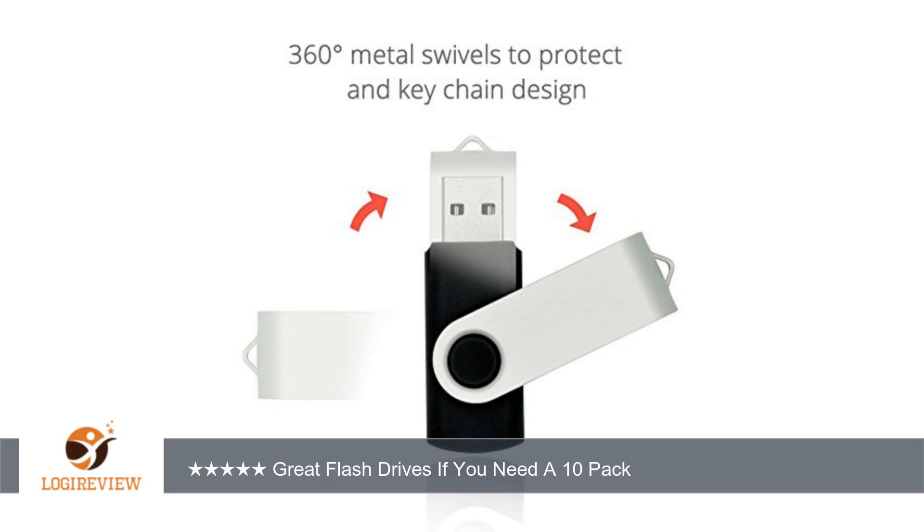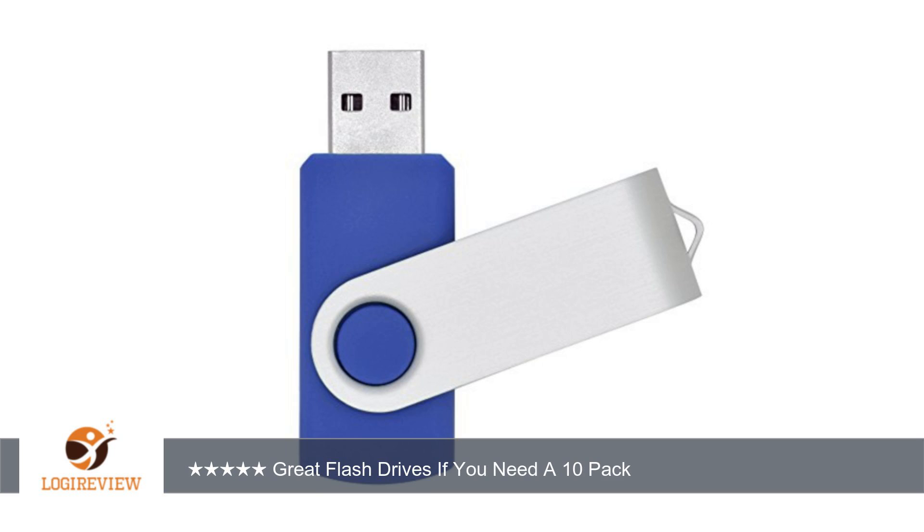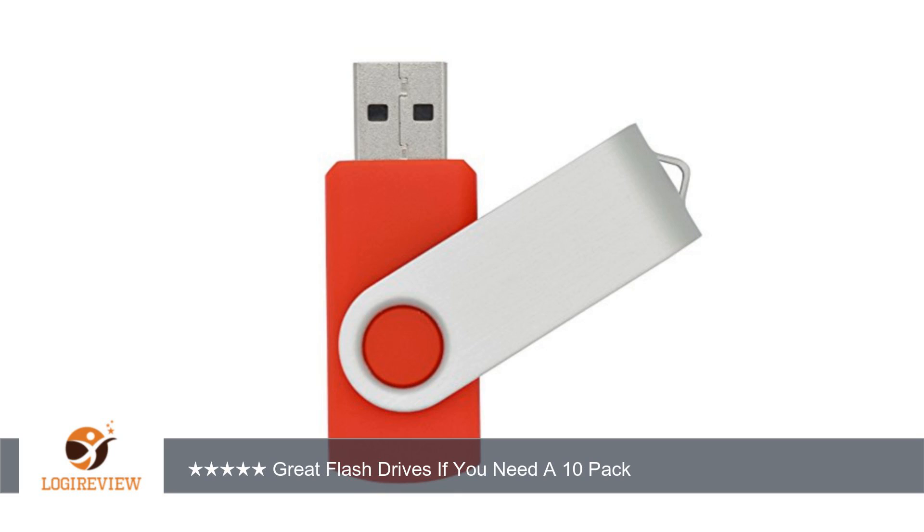So are you looking to get 10 flash drives? Then this might be the set for you to get. I've been using these flash drives for about a week now and I have yet to find any issues with them. The transfer speed isn't that fast but it gets the job done. The build quality is great — the flash drives are made out of plastic and metal, so they will last a long time if you take care of them.